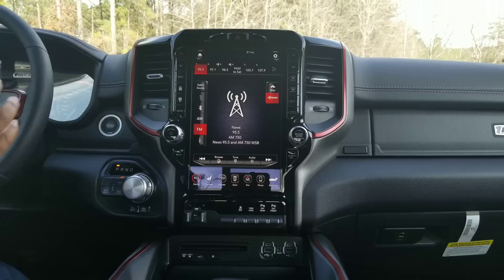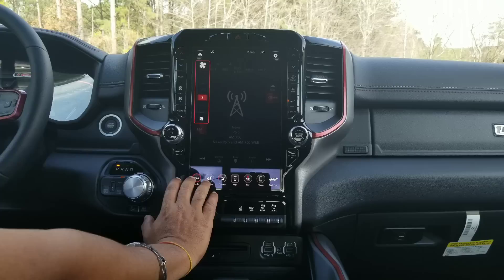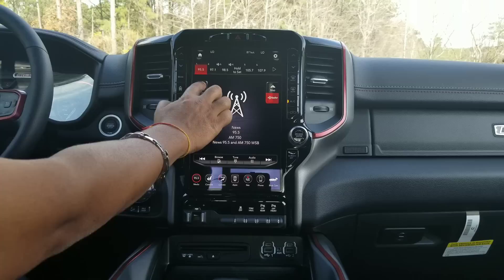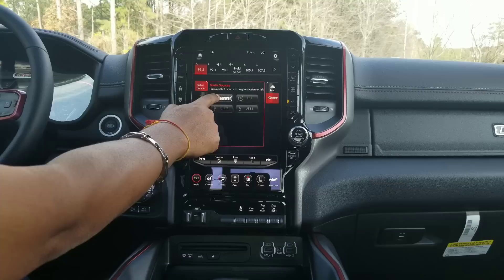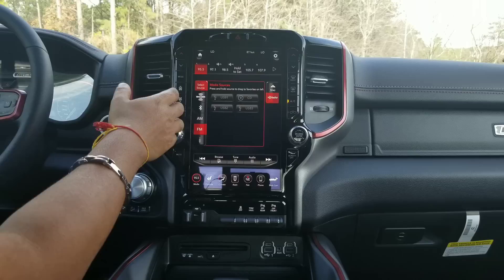Now, what this features is it's divided tab-wise just like our other models. In your Media tab, you can select Source. These are all the ways you can connect various media devices to the Uconnect system — you've got your regular AM, FM, USB, Bluetooth, SiriusXM, and a bunch of USBs. Now this menu over here is customizable, so you could drag and drop and change it up. If you use SiriusXM frequently, you can customize this menu.